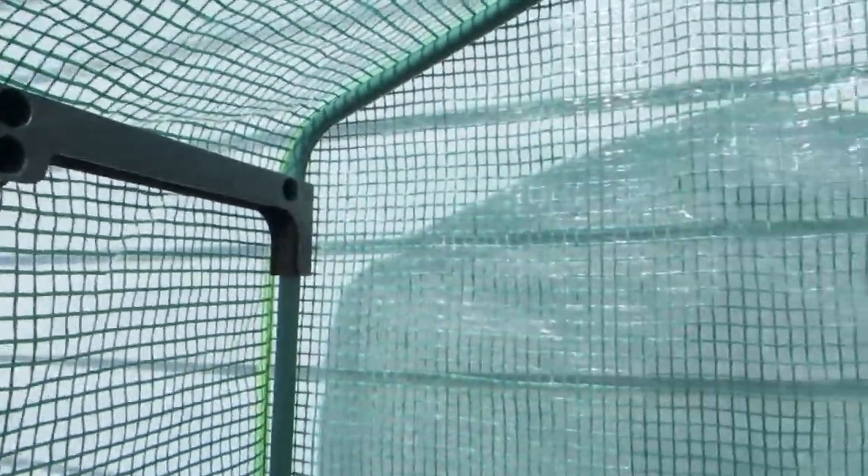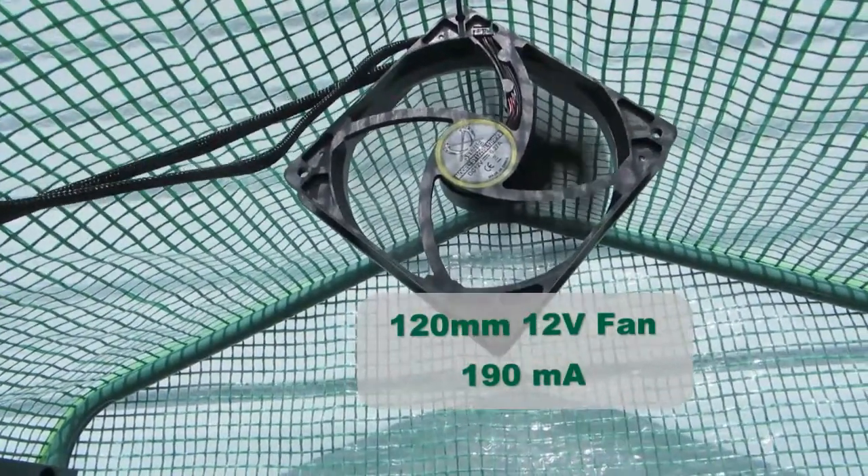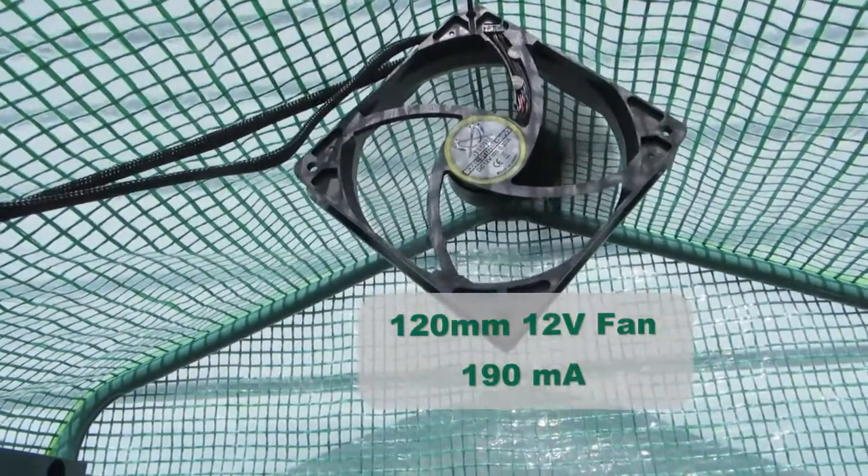I just hung it from the top up here, and there it is working away. It looks a little slow because of the frame rate.